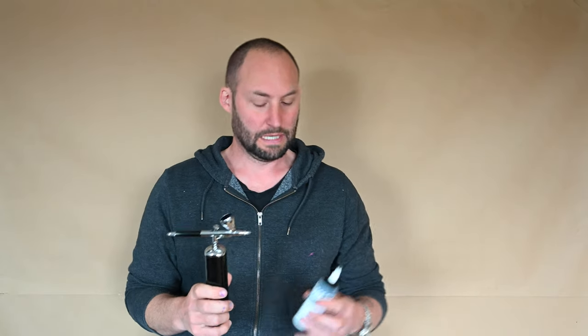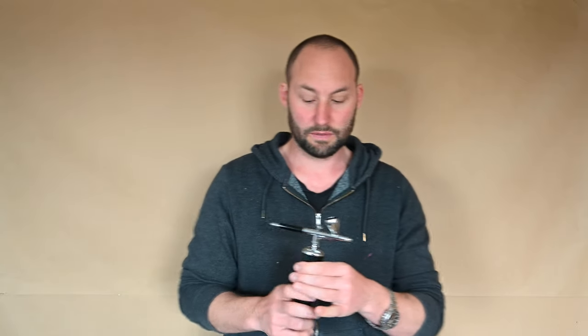Hello Internet, it's Olivier and today I'm going to be doing a review of this portable airbrush. I've put some acrylic — Golden High Flow acrylic — and before I talk about the specs and who it's for and what I think about it, I'm just going to do a bit of a demo to show you what it does.